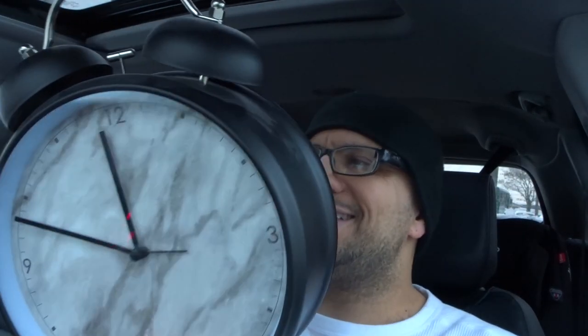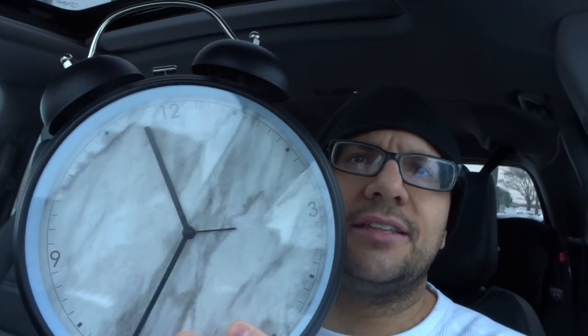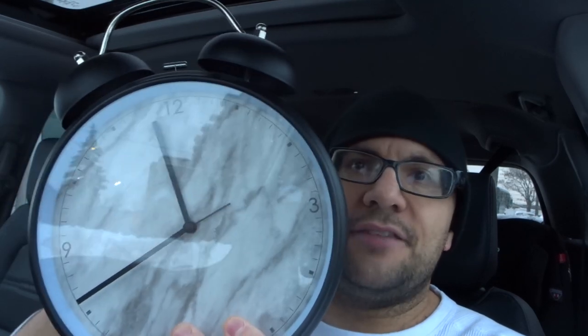If that doesn't help, move on to step number four: turn the time adjustment hand around a few times. Also, if you have an alarm adjuster, alternate that as well. That is done by turning the two little knobs on the back, just so you know.